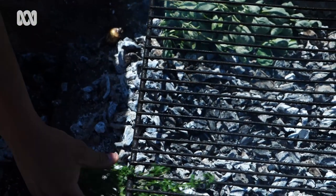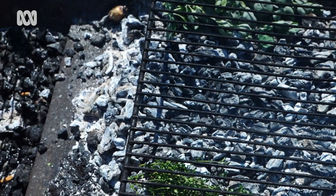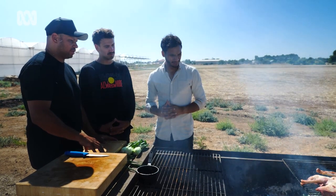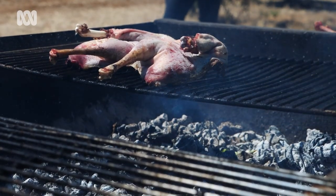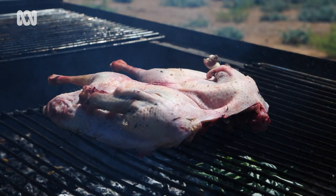So we've got a bit of native thyme here. Why do you put them under the coals? I suppose it's like smoking. I like to just put a little bit of native thyme there just to go through the flavours. You can already smell it now — it comes to life and creates that bush taste.